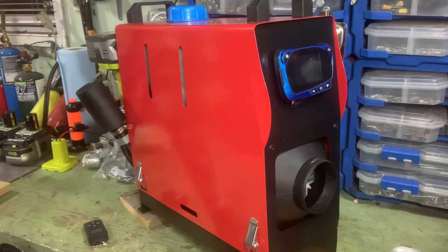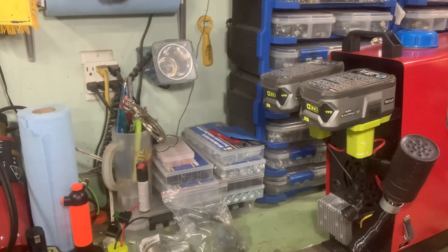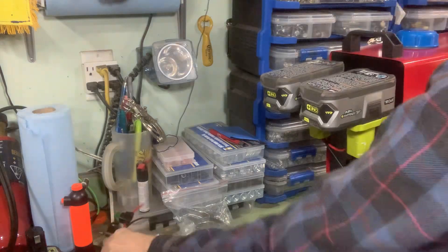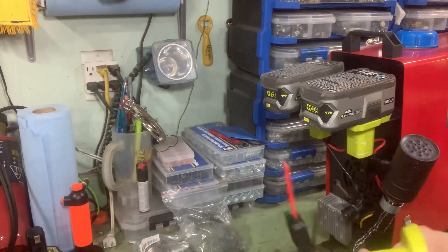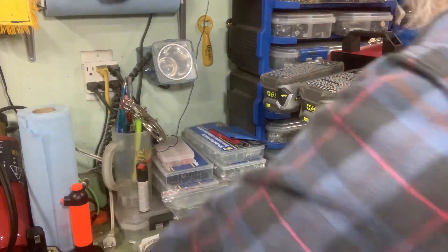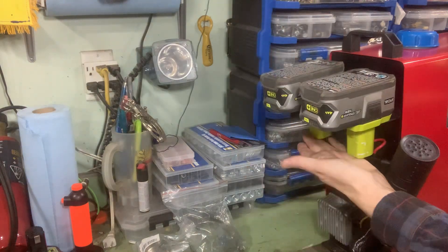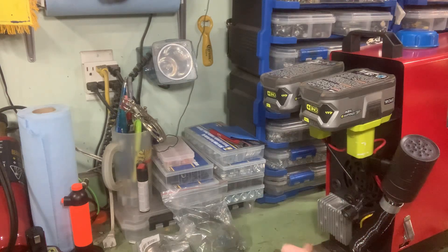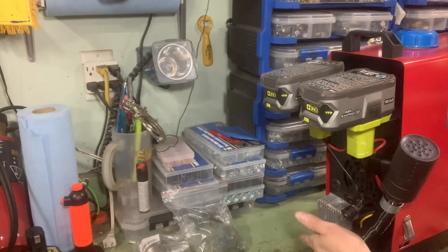Looks pretty much normal from the front, but I'll bring you around the back. So on the back, you'll notice it has two Ryobi batteries, and they're mounted in a couple of these holders I ordered online. I've got two of these, and they have an inline switch. They come down here, go into the heater, hooked up to connectors, and come back out.